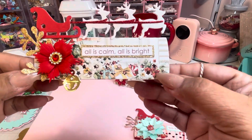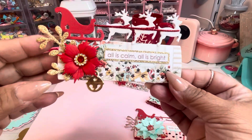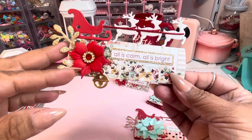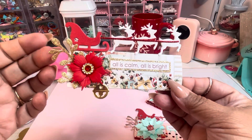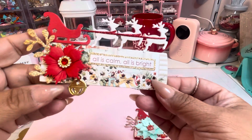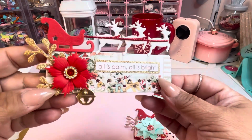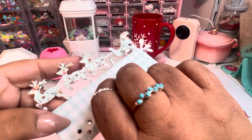With the bigger one you have more real estate. Here she is — I love the stars. I added a slightly bigger flower, one of her dies, a little leaf, one of her little bells, a sentiment — and how cute is this!